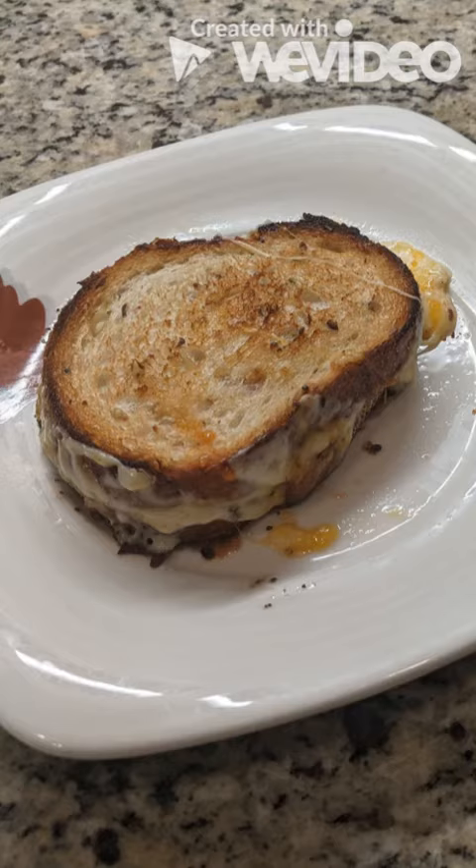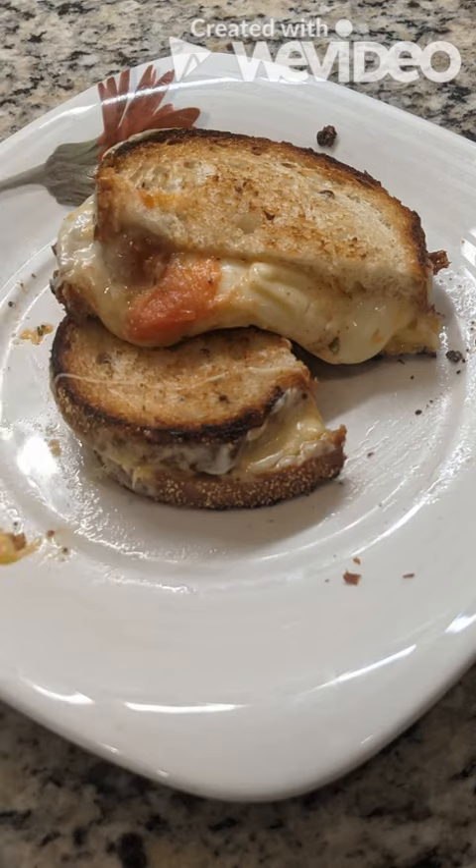I hope you enjoyed this video, and if you're interested in trying my fancy grilled cheese for yourself during your lunch period, as a snack, or even for dinner, you can follow this video and use the recipe in the description below. Have a great day!